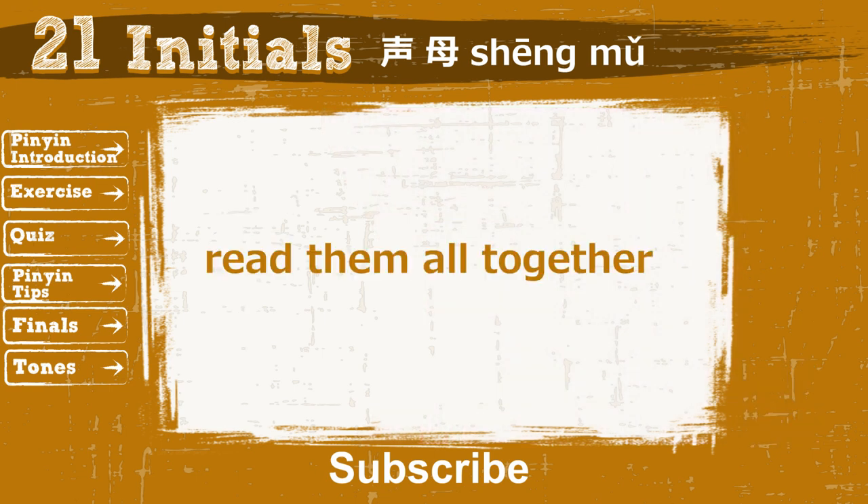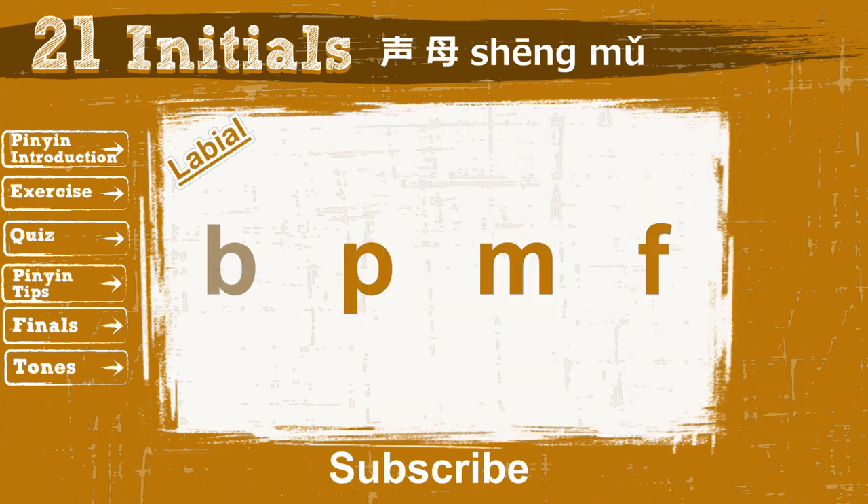One more time for the 4 initials: Bo, Po, Mo, Fo.